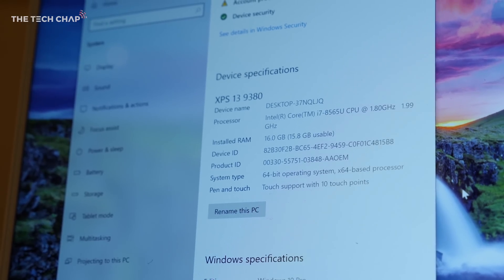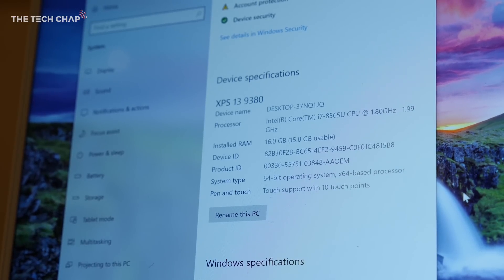Specs-wise, we've got the new 8th Gen Whiskey Lake processors — i3, i5, or i7 — which gives you around a 3% to 5% boost over last year's XPS, so nothing really to write home about.